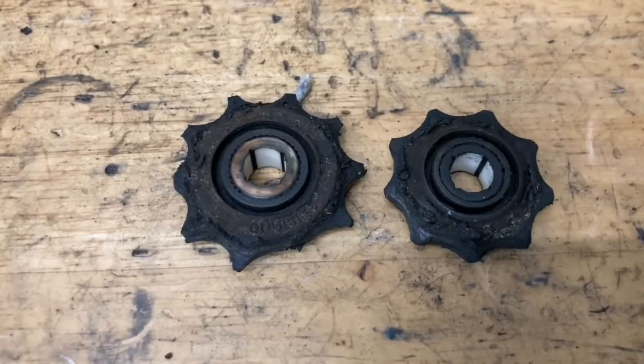Here we have my pulleys — obviously both of these are super worn and need to be replaced. This one right here is a 10-tooth and this one is a 9-tooth. I actually found a replacement for both of them. They're not ceramic — those are very hard to find — but they are sealed bearing.